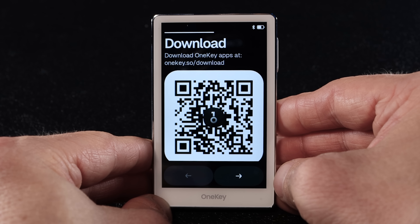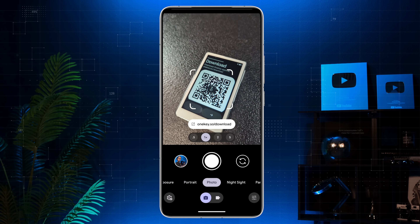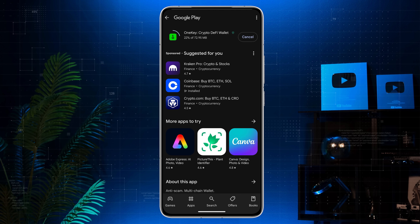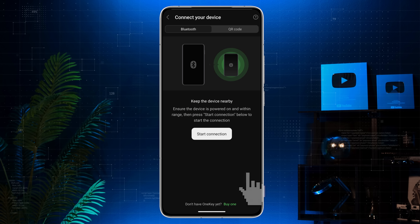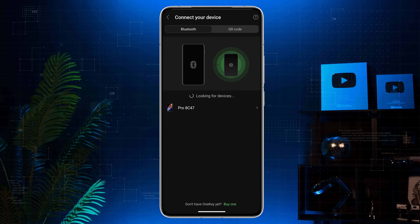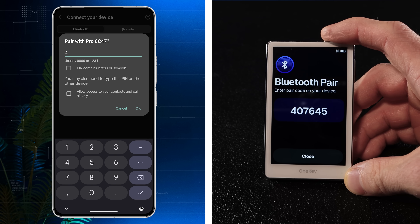Now you should see a QR code on your OneKey screen — this is to download the OneKey mobile app. Take your phone, scan the QR code and download the application. Once installed, open the app. You'll see two options: connect hardware wallet and create or import wallet — tap connect hardware wallet. Then hit start connection. Make sure Bluetooth is turned on. Your OneKey Pro will pop up in the app — tap it. Now enter the pairing code shown on your device screen.